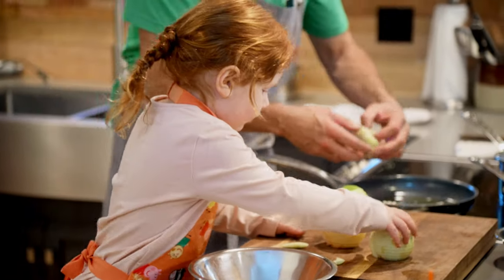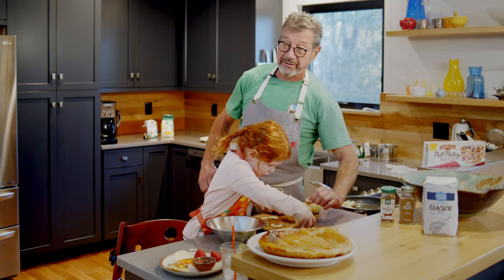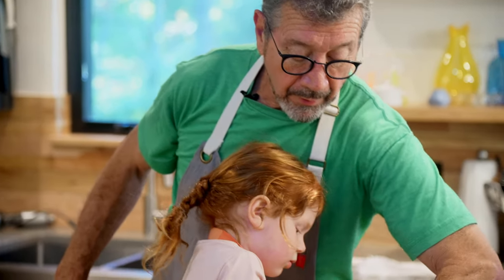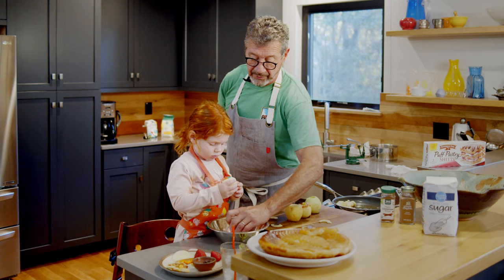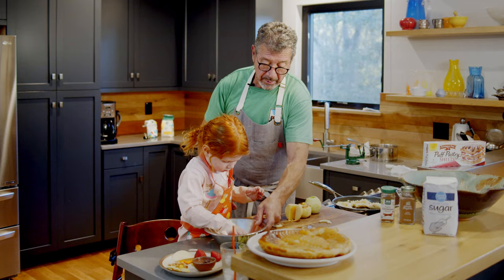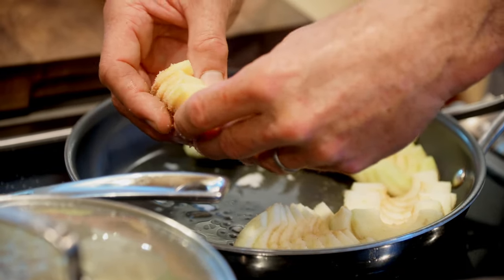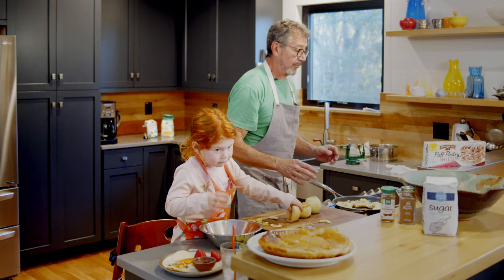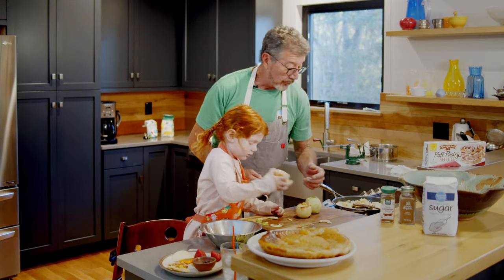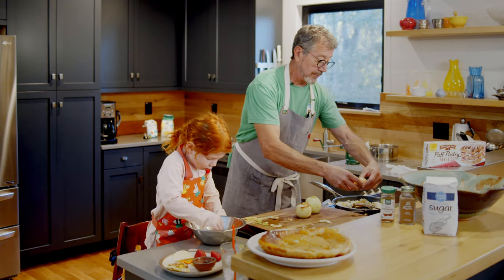I'm going to shingle the apples around. You don't have to make it perfect — this is one of those things where you'll get a great visual effect without it being perfect. When I first started doing this dessert I was really intent on it being perfect, and that was a pain in the neck. You're going to get a great effect just doing the shingling without worrying about perfection.